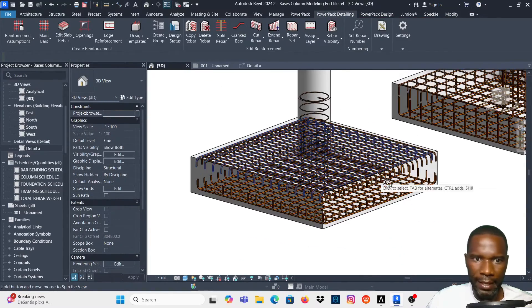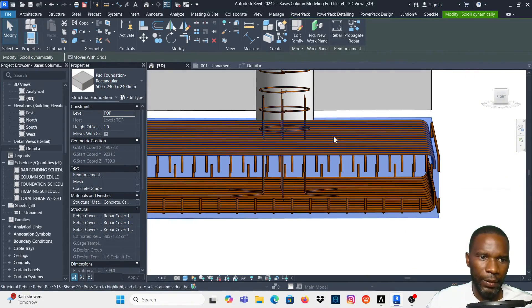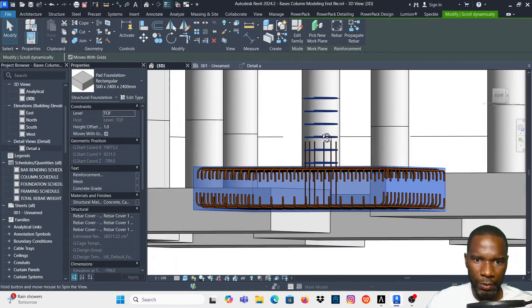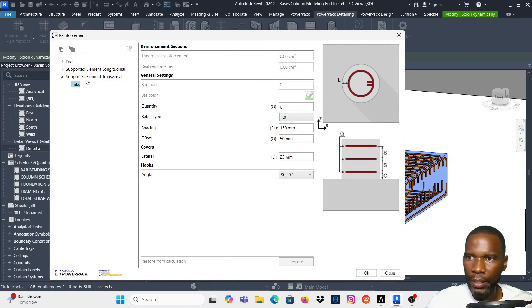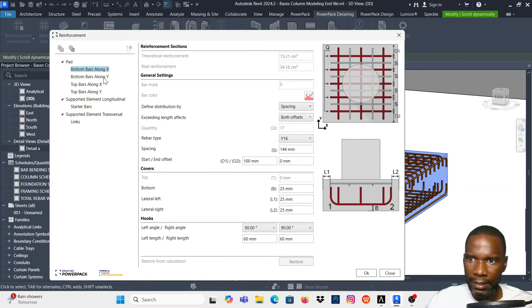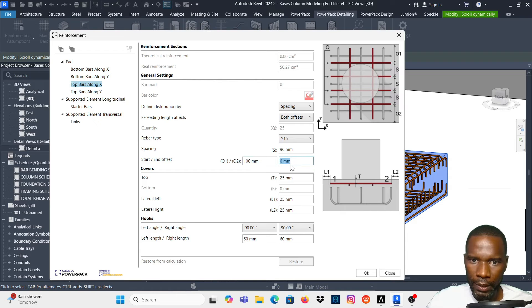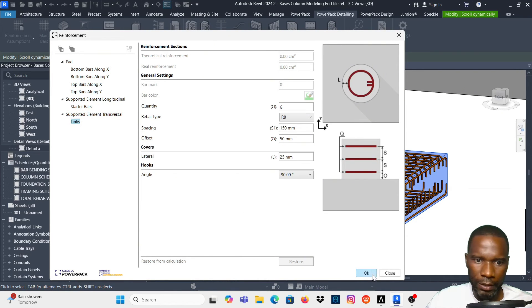You can see all the bars are there. I'll select on it — we have the bars, but I need to adjust the covers on the sides and extend the starter bars. It's still selected, so I'll go back to PowerPack Detailing, Main Bars, and under the supported element I'll change the bar length to 1200. I'll set covers to 100 on both sides and leave offset at 75, then click OK.